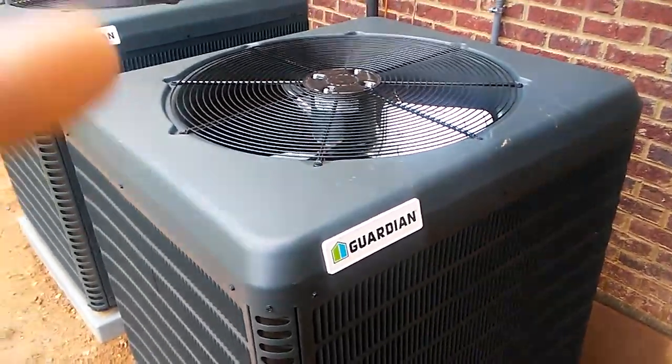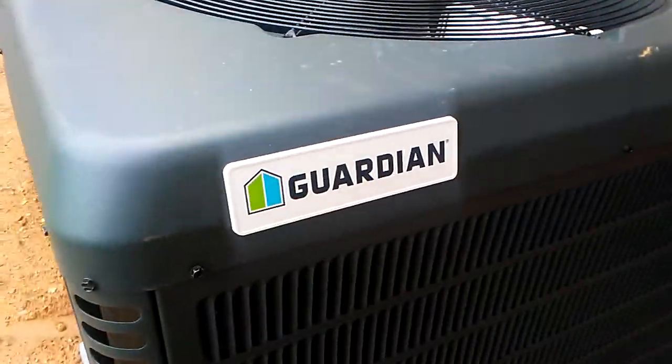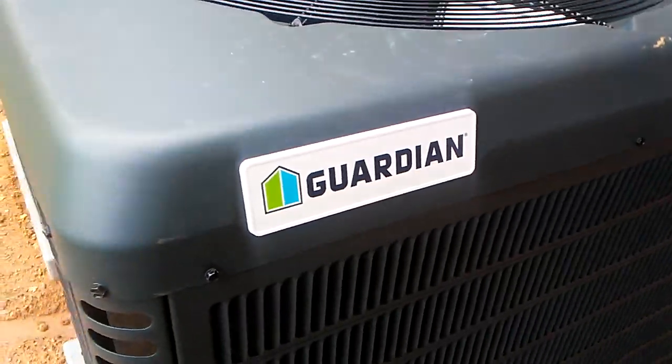Tis the season for summer cooling. Here we have four air conditioning units branded as Guardian, aka York.